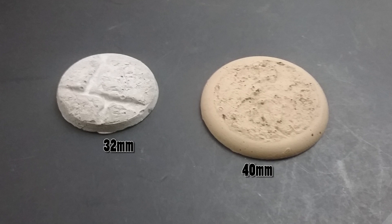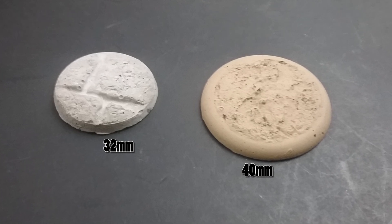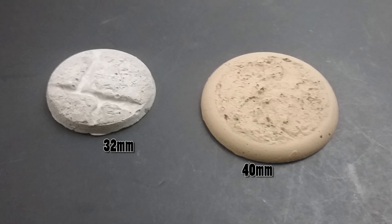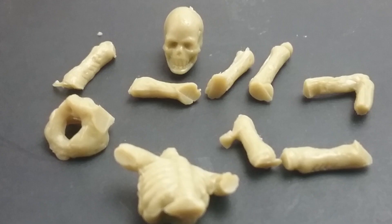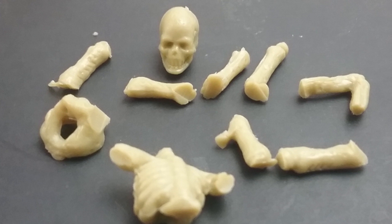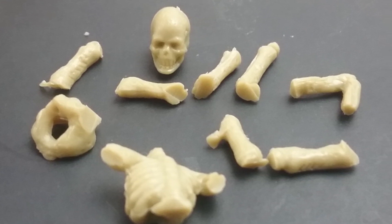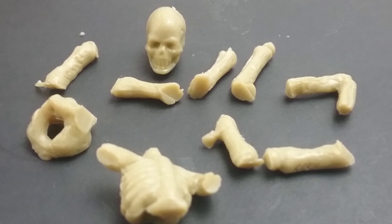You can use about anything for a base: cardboard or plastic discs cut from packaging, commercial bases, wooden discs, poker chips — you can even use a flattened blob of air-dry clay or putty. Even hot glue squeezed out in a roughly round shape would be great. I'm going to use a homemade terrain base here, but you go nuts.